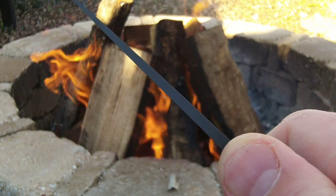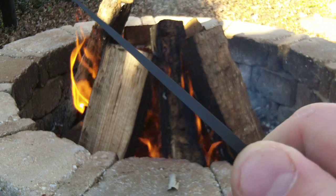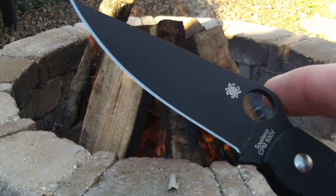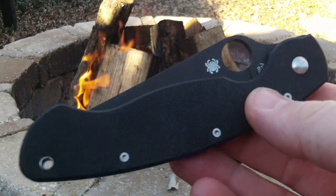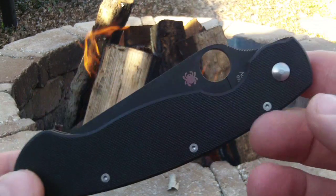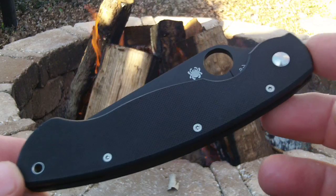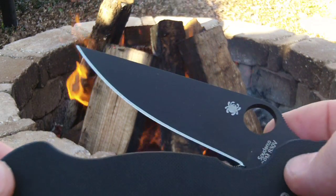I love that thin blade on the Military and also the Paramilitary — it just makes slicing things so easy. I cut a lot of cardboard and paper and stuff like that, open up boxes at work and what have you, cut the box tops off. That's what I use my knife for mostly. And nothing cuts through cardboard like a thin, full flat ground blade.